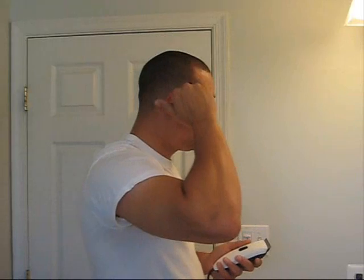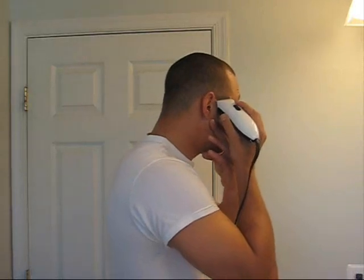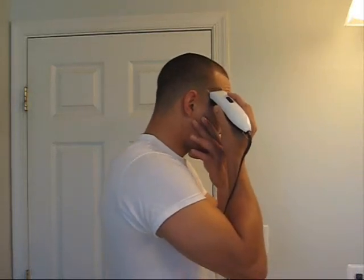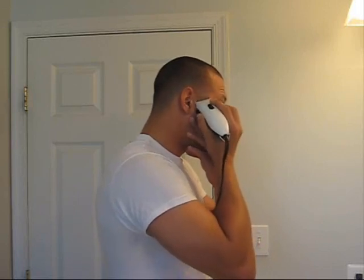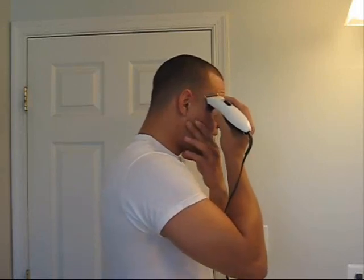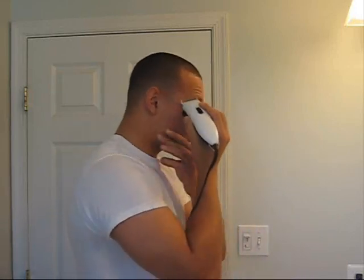First thing I'm going to do is make sure the guard is all the way up. What I'm going to do is start my line all the way around — that's going to be my baseline. My baseline is set up so that I'll have a reference point to begin. I'll start here using more of a rubbing motion. Get my baseline started.